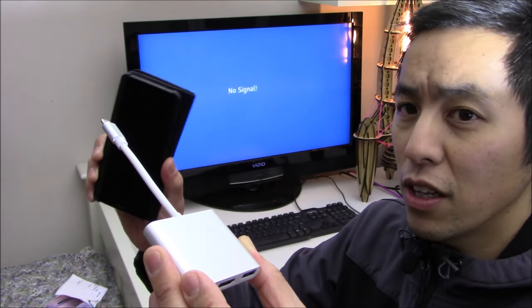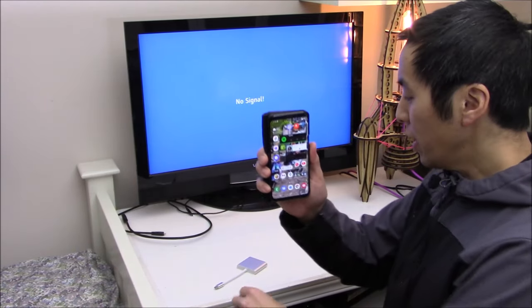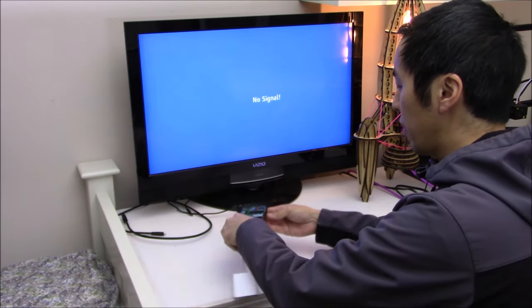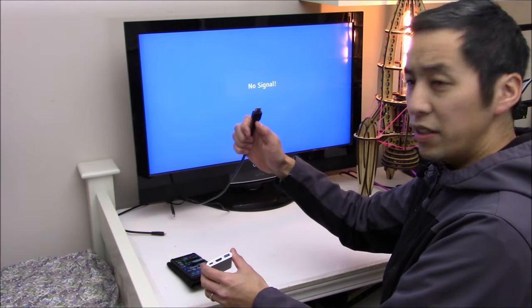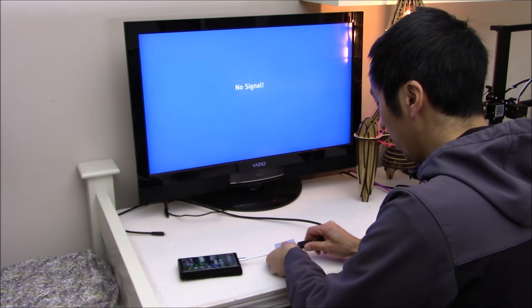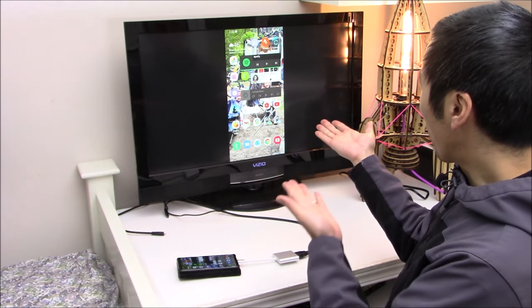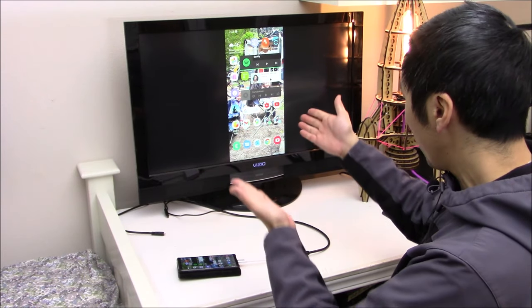If that sounds like fun, let's go ahead and give this a try and get everything hooked up. Step one is to take the adapter and insert it into the USB Type-C on the bottom of the phone. Now we're going to get the HDMI cable from the TV and plug it into the HDMI port of the adapter. And — oh, look at that! It totally worked. It's now outputting HDMI video to the television.